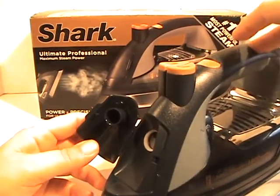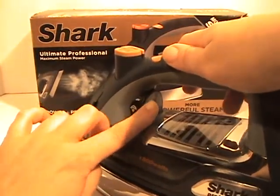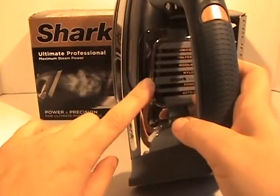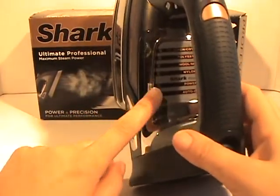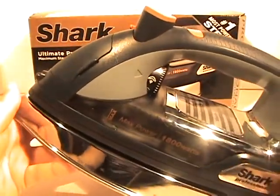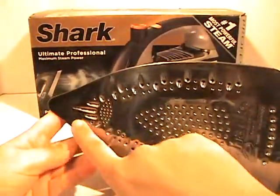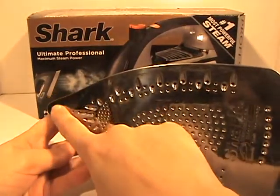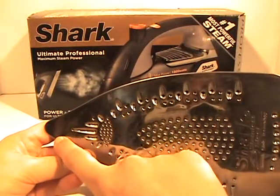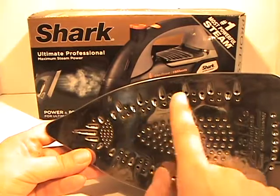Nothing wrong with how they were before, but everything's just nicer now. This is the dial to select what kind of steam you want, and it has it lit up right here — very similar to their old version, just a nicer one. The biggest difference I saw was the bottom side, and I love this little tip here that's much more exaggerated than the last one.